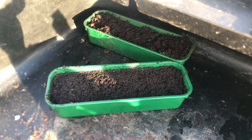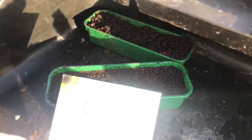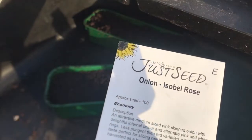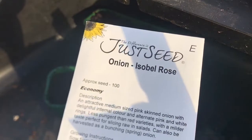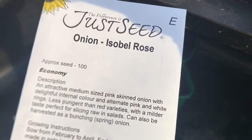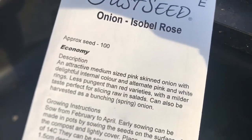What I'm going to do is start off some onions because I'm impatient about getting something planted in January. I have some seeds from a company called Just Seed — I'm not sponsored by them, I've just got these from the internet. I'm going to try a variety called Isabel Rose, which is a pink-skinned onion with alternate pink and white rings.